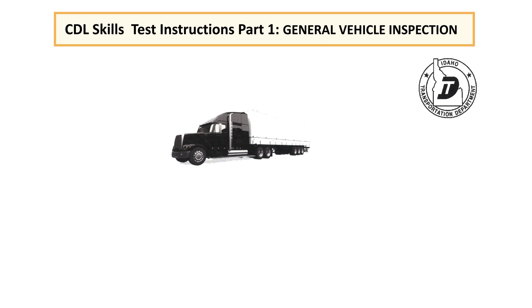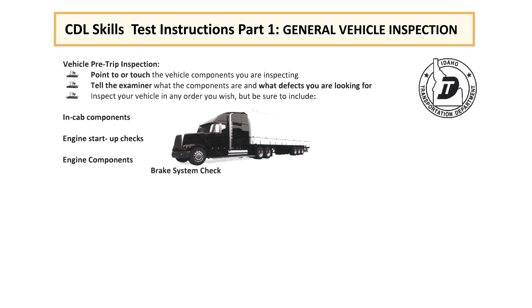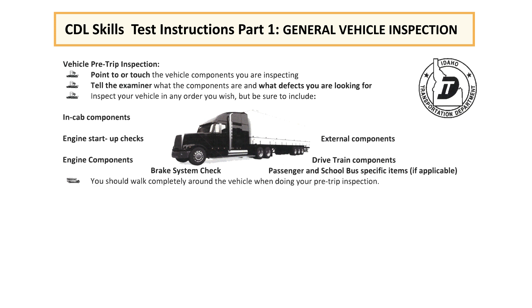I would now like to read you the instructions for the pre-trip inspection. The pre-trip inspection consists of thoroughly inspecting certain portions of the vehicle. Point or touch the vehicle components you're inspecting. Tell the examiner what the components are and what defects you are looking for. Inspect your vehicle in any order you wish, but be sure to include the in-cab inspections, the engine start-up checks, the engine components, brake system check, the external components, and the drivetrain components. You should walk completely around the vehicle when doing your pre-trip inspection.